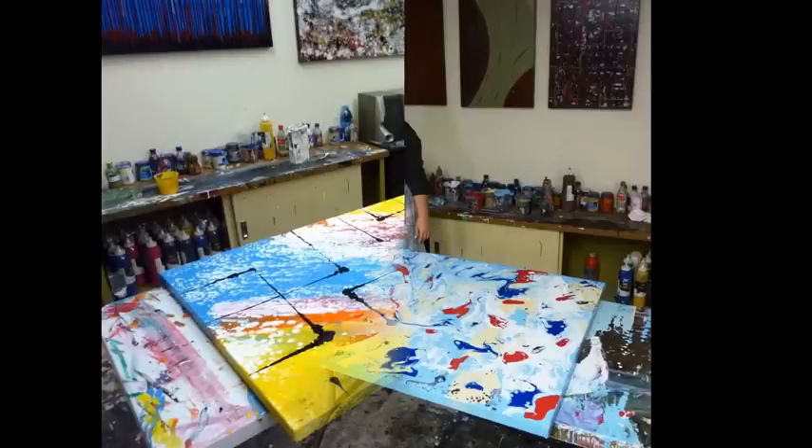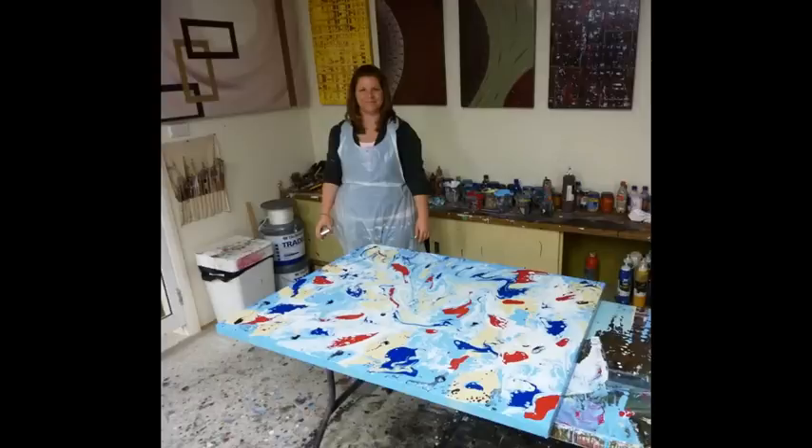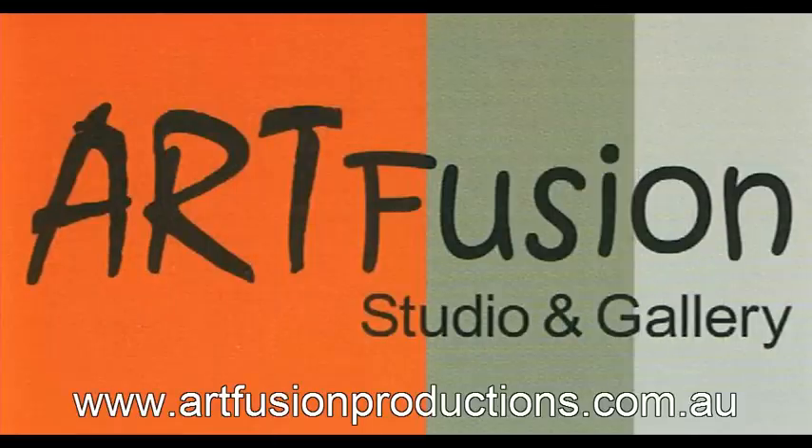So if you've enjoyed watching these artworks come together, check out our website. And until next time, happy painting!